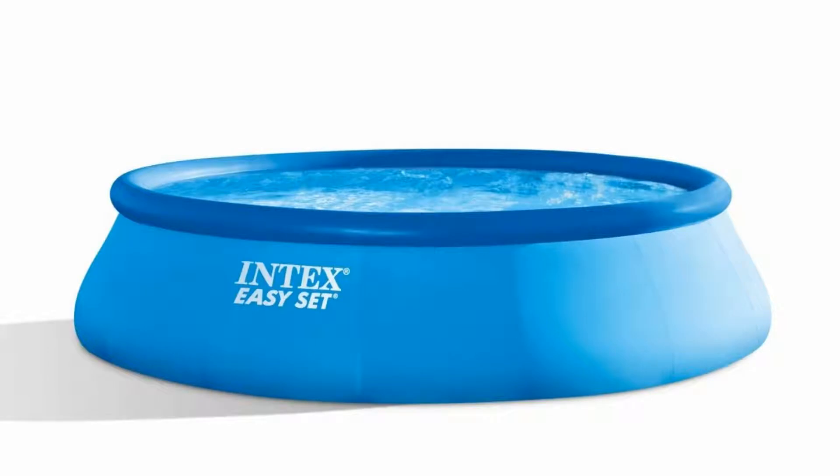Get everything you need in one package. This set is constructed of puncture-resistant 3-ply material and includes a 1500 GPH filter pump, ladder, ground cloth, and debris cover. EZ-Set pools are easy-peasy to set up and disassemble faster than a framed pool.